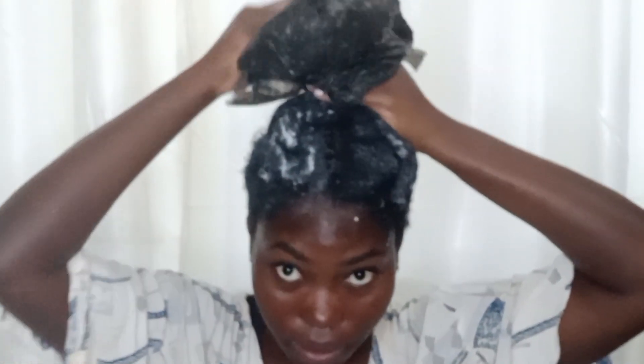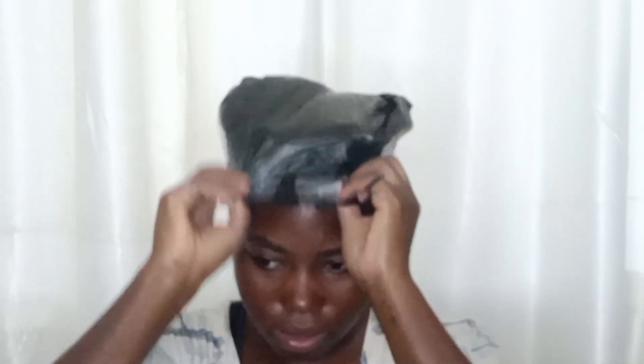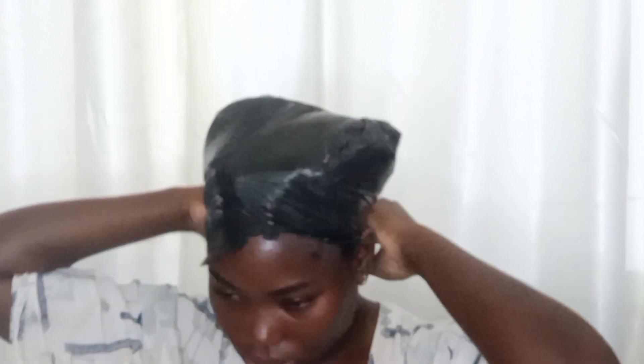Once I was done with deep conditioning and had applied the product, I used a nylon bag — if you have a shower cap, go ahead and use that. I used the nylon so I wouldn't transfer the hair product to my scalp. I'm using the nylon as a base layer and then going over with the scarf to seal in the hair and stimulate it from the scalp.